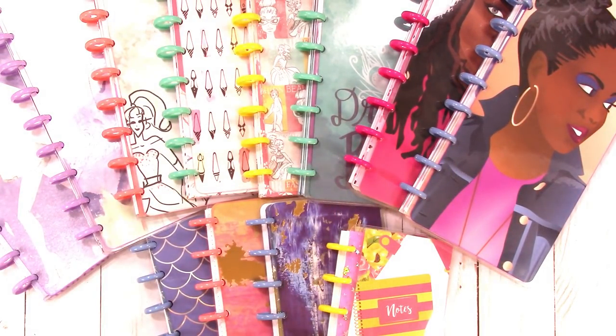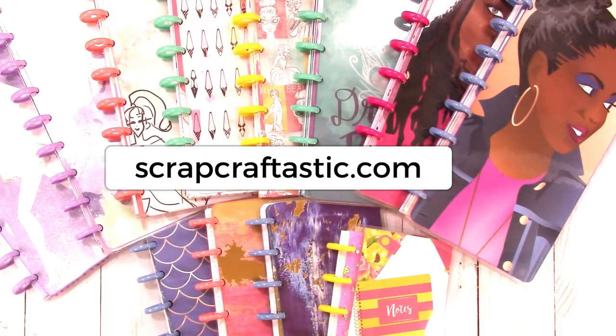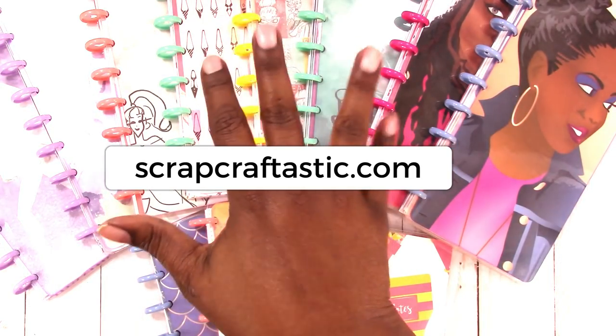That's it! I hope you enjoyed this video. If you like seeing videos like this, please hit the subscribe button and the little bell so you'll receive notification each time I upload a new video. If you have any questions or comments, please leave them below. All of these items are available in my shop at scrapcrafttastic.com. Thanks for watching and I'll talk to you later — bye!